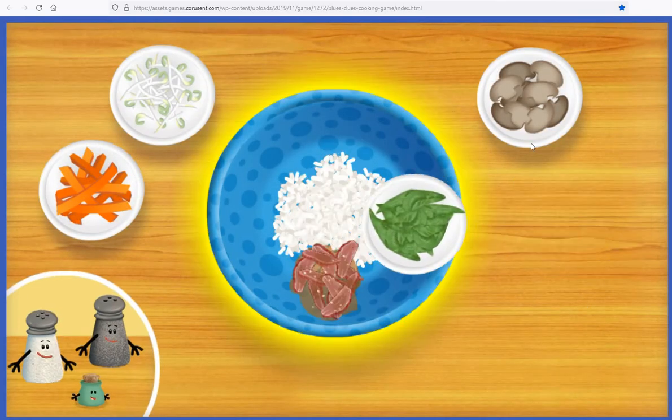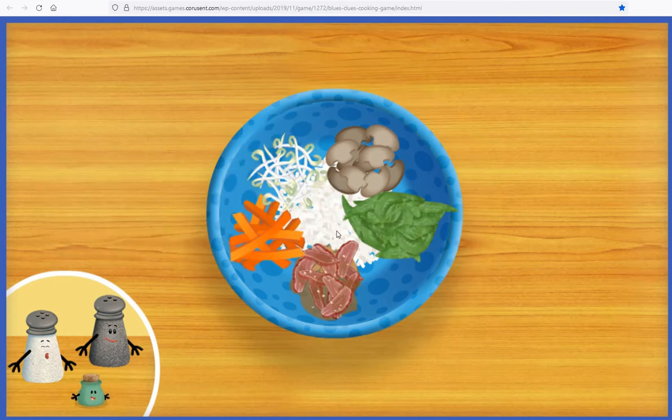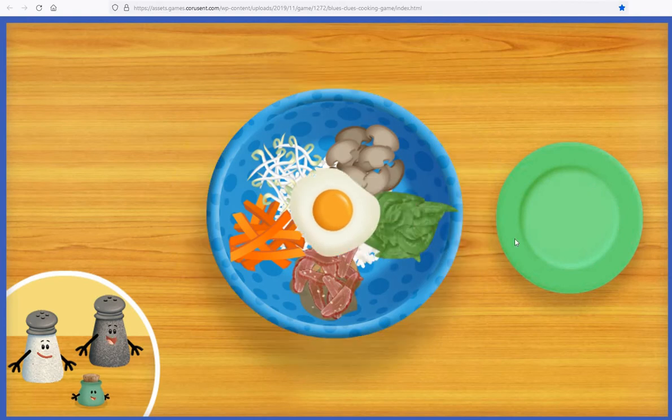Mr. Salt and I cooked some rice and added it to the bowl for you. Magnifique! Thank you, Kitchen Helper. Now let's drag the fried egg right into the middle of the bowl. It makes an egg-cellent decoration.